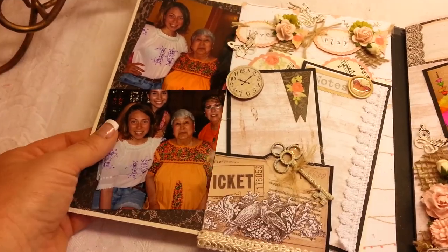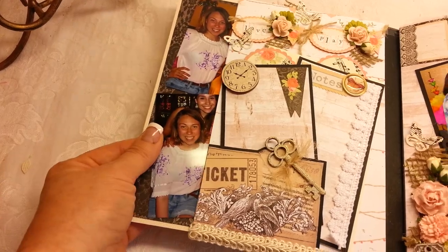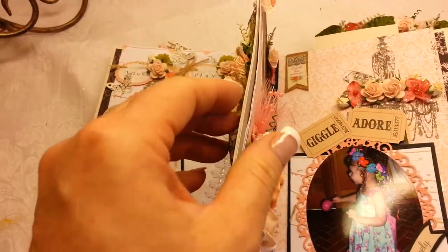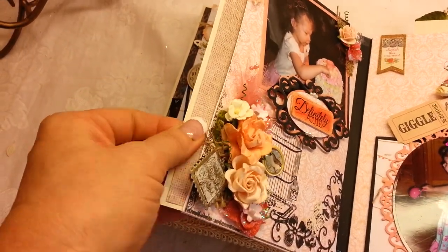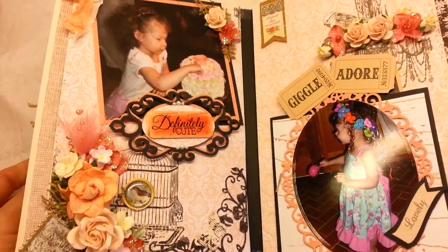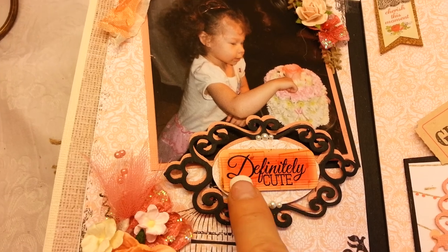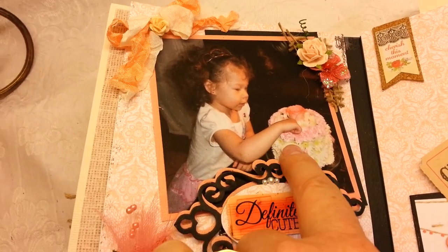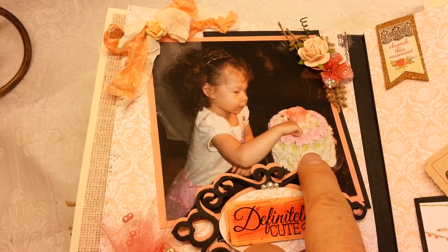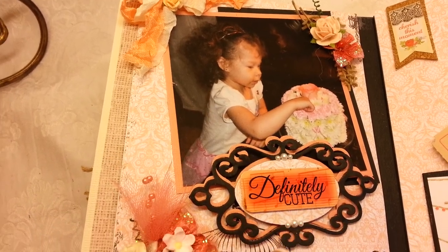Obviously, this is an envelope album, and each page has a pullout tag. There's another one here — I'm not going to pull it out. This page is dedicated to my granddaughter. I thought this was perfect. This is a sentiment from the paper pack, definitely cute. This is a birthday cake made from flowers that we sent her for her birthday before we got there, and my granddaughter just kind of touching it, admiring it.